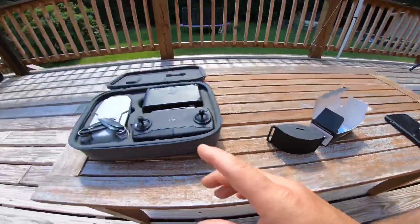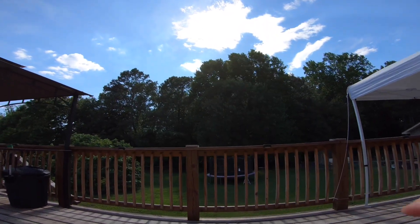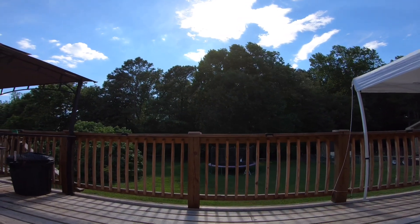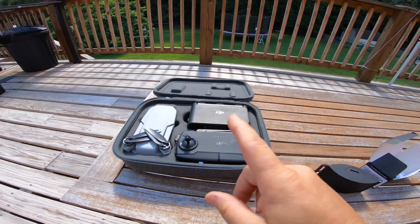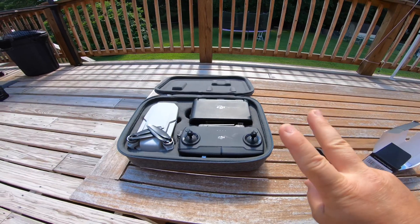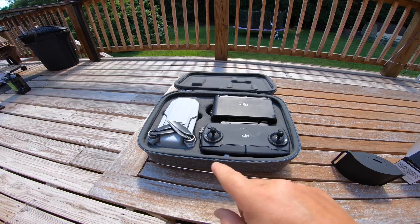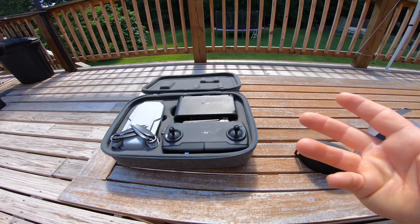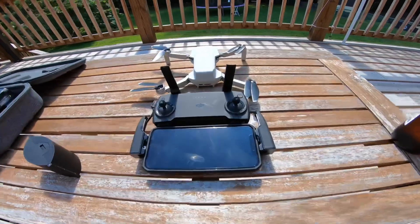I'm going to fly this thing without the signal director and see what kind of range we get through those trees. I'll get full range until I finally lose signal, then I'll bring it back home, take the battery out, put another fully charged battery in, and do it with this to see if our range changes. I may do two rounds of each — two rounds without this and two rounds with it — just to get a good baseline.